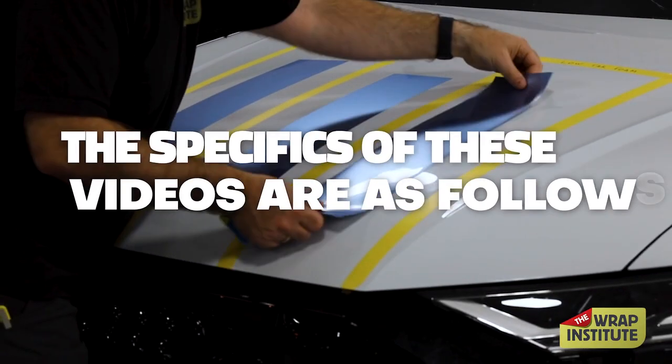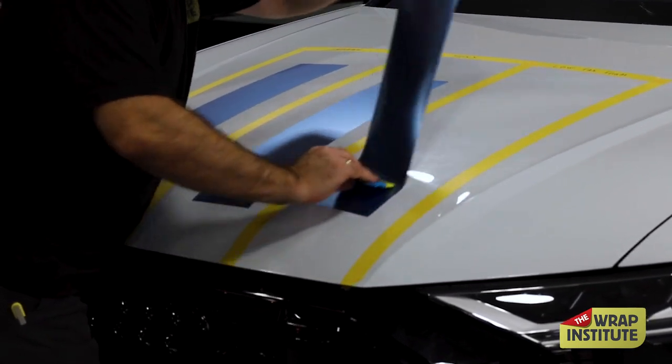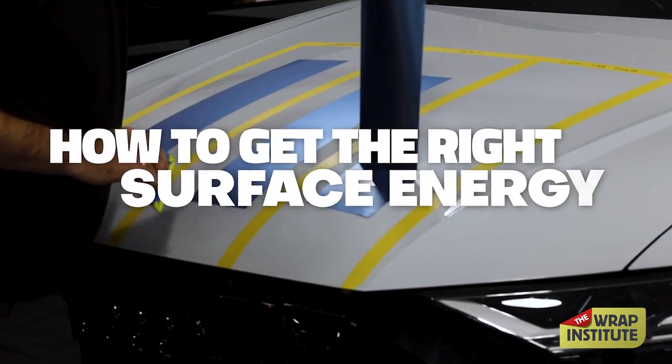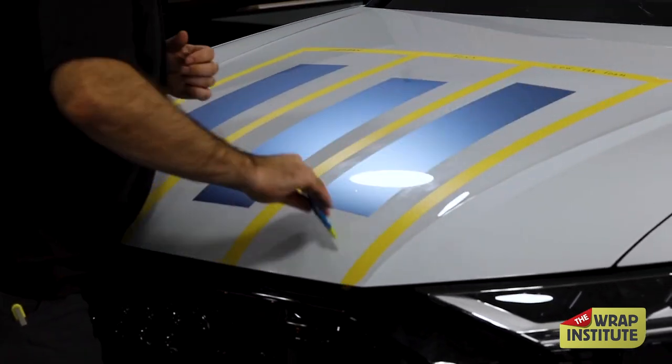The specifics of these videos is as follows. There is a deep dive on the properties and adhesive of dry PPF. Specifically, we show how to get the right surface energy in order to avoid adhesive lines and make the installation much easier.